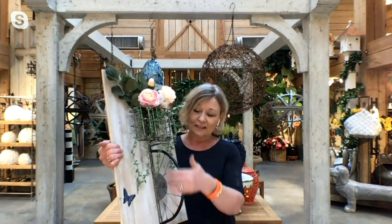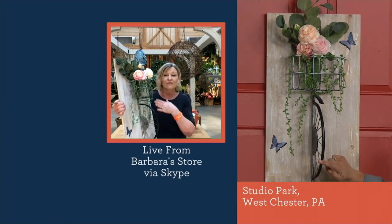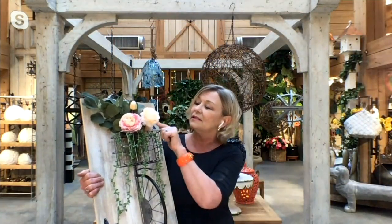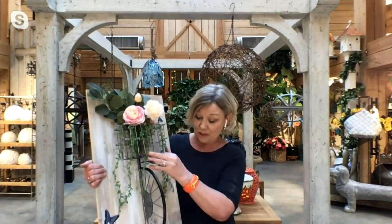It has that whimsy but also a chic look that's just fun. It's three-dimensional — the bicycle wheel comes out, the basket sticks out, so it's not flat. The flowers are ones our customers love: cabbage roses, ranunculus in shades of pink to blush. Eucalyptus is another customer favorite, so we added that, and of course some trailing succulents. It's just a fun piece that we fell in love with.